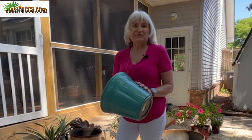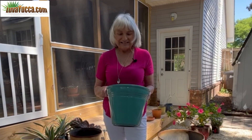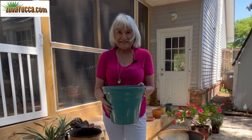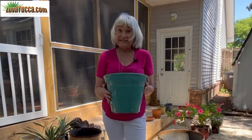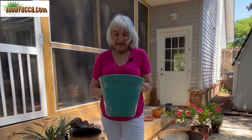Plastic — this is where the controversy comes in. Some people are horribly against plastic pots, and I get it. They don't breathe, obviously, they're plastic. But they are attractive — you can get some really pretty plastic pots. They're inexpensive; Dollar General, eight bucks. And if done right, they can be used for a yucca.